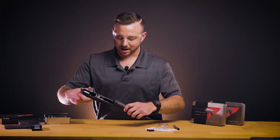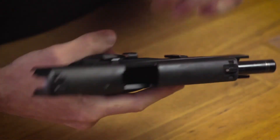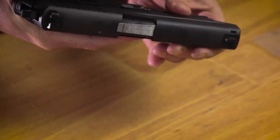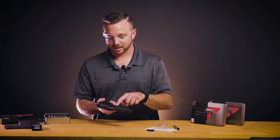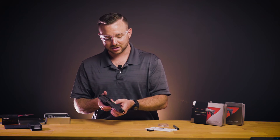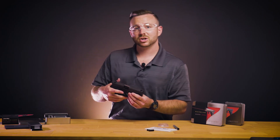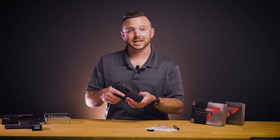You can put the slide back onto the frame and flip down the takedown lever. Activation can be completed using the little tab on the takedown lever. It's ambidextrous, so you can turn it on from either side of the pistol, and when it's in the center section the laser will be off. For more information on this and all other Lasermax products, check out our website at lasermax.com.